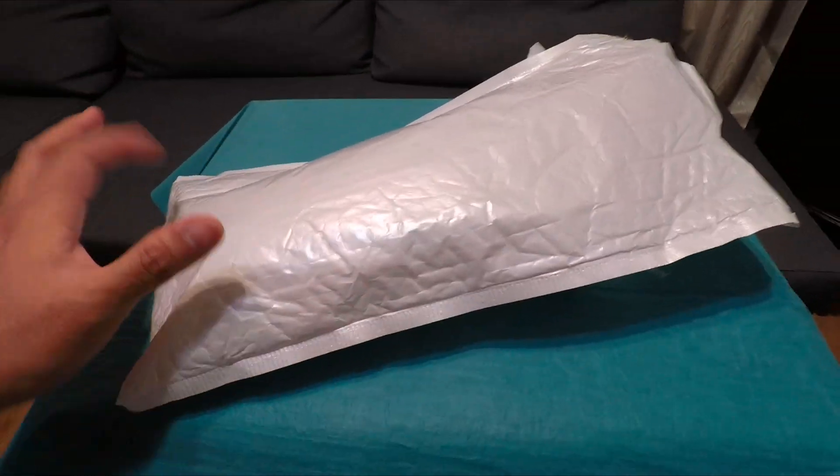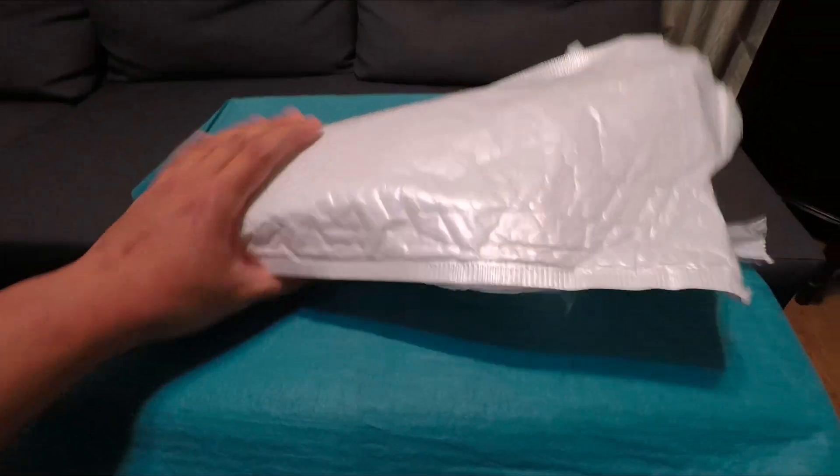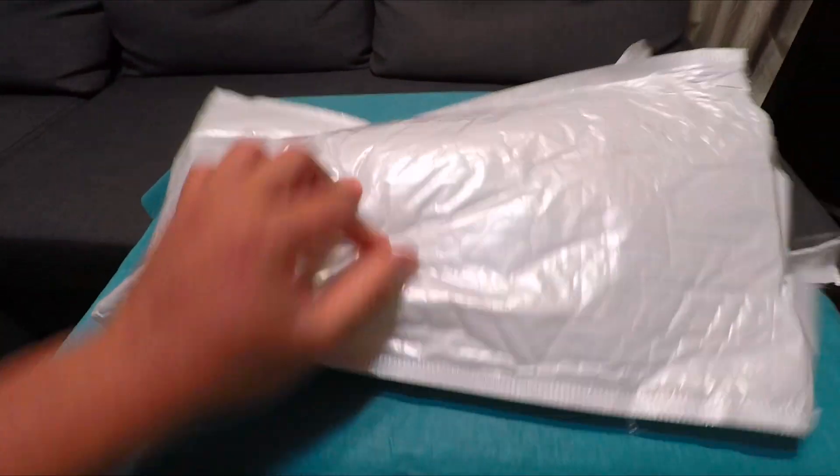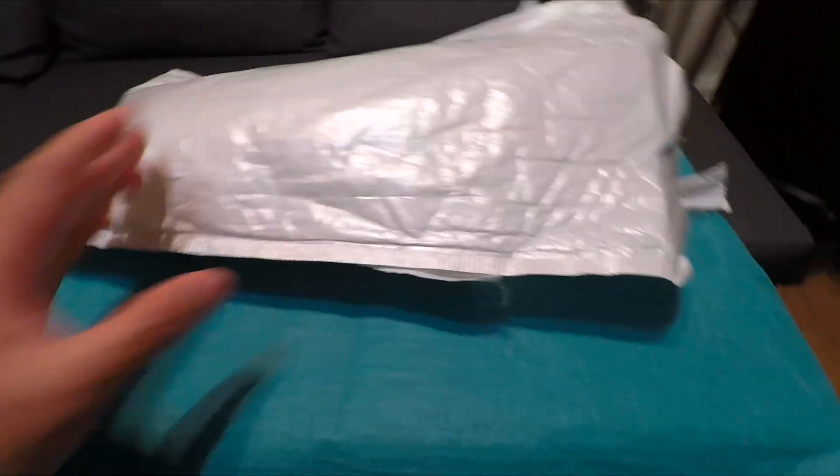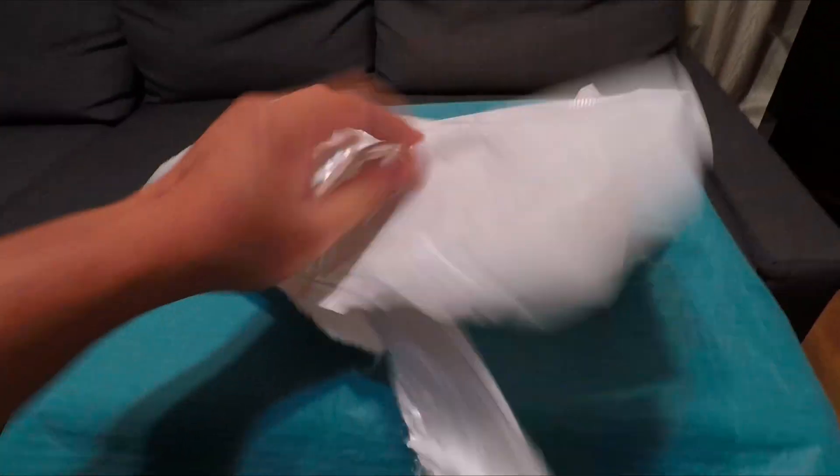Hi everyone, it's been a long time since my last video. I've been really busy lately, but now I'm back with my new video. My packages just arrived after three months of waiting — I ordered last October, which is understandable because of the pandemic.